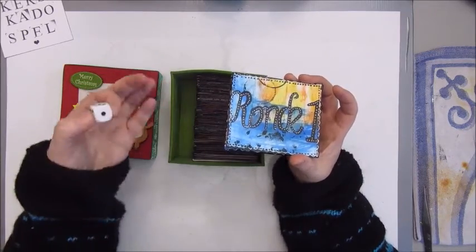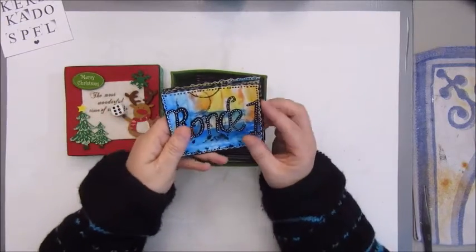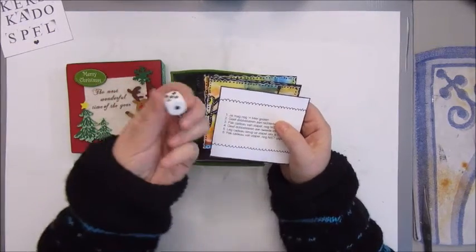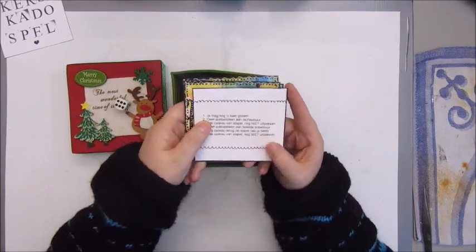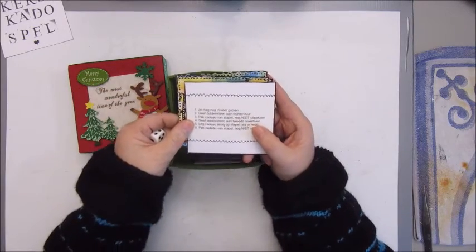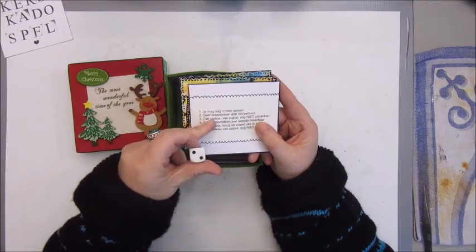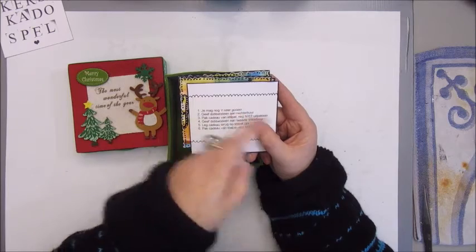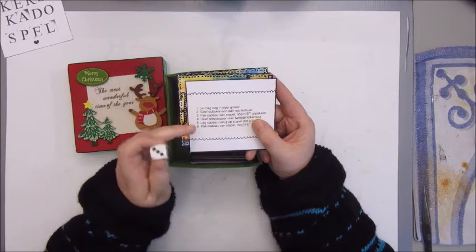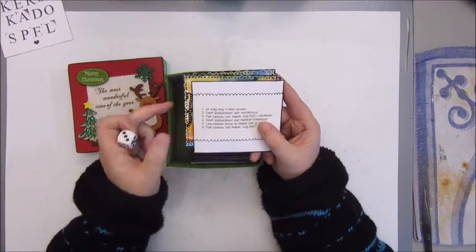You need a dice and there are three rounds. In round one, you just throw the dice. If you get a one, roll it again. If you get a two, you give the dice to your right neighbor. If you get a three, it says take a gift from the table but don't unwrap it yet.